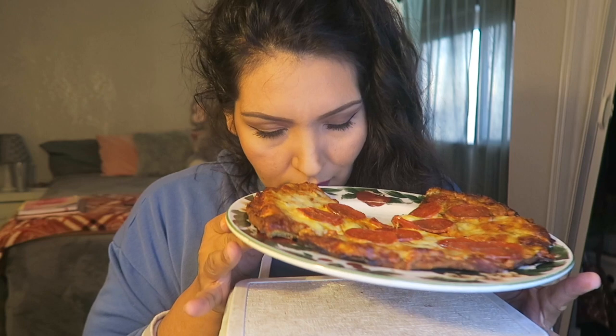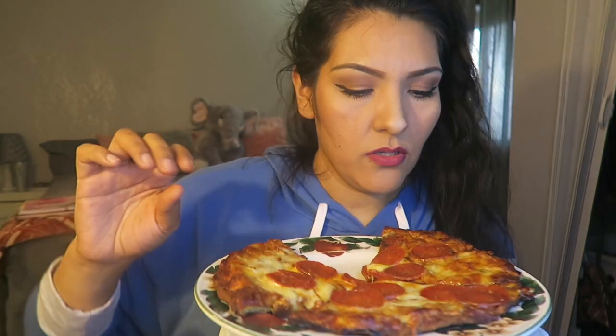Hey everyone, I'm back with another video, this time on pizza. What I didn't include in the title is that this pizza is actually made out of cauliflower — the crust. This is my first time trying it. I'm already missing a piece because I gave my dad a slice. I got it at Walmart in the frozen section where all the frozen pizzas are.